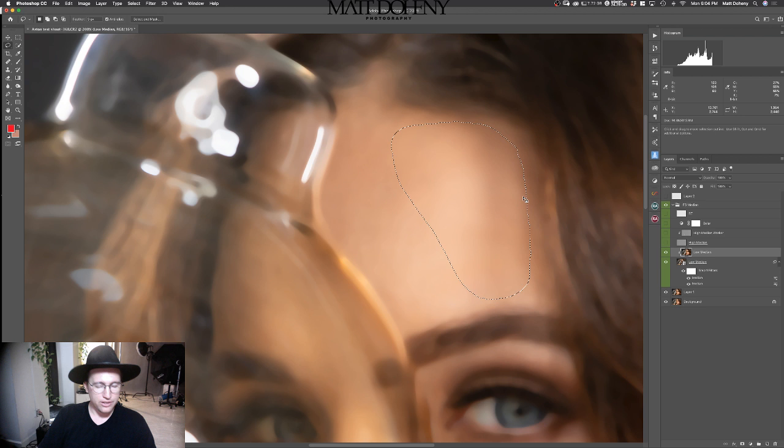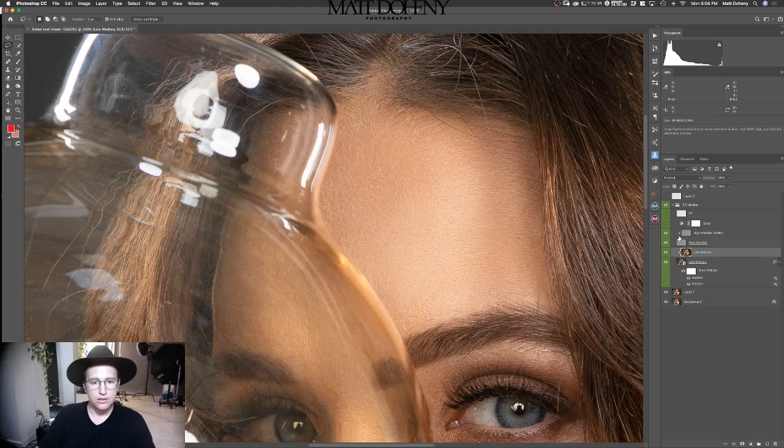I'm going to hit Command-F again to blur this out. You can see it's subtle, but we're just going to smooth all this out because we want to make it look consistent. What I'm doing in one part of the face, I need to do to the rest. As you can see, that's just becoming a lot smoother. Let's go before and after — look how much smoother that is. Awesome. We're getting there.